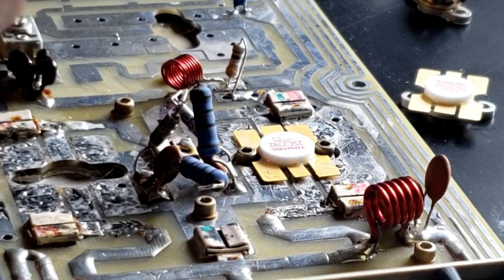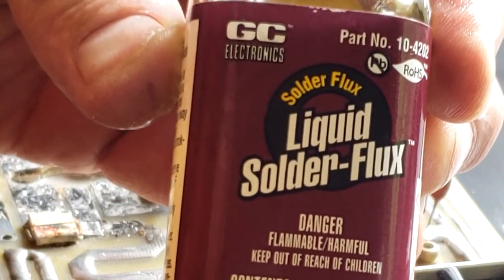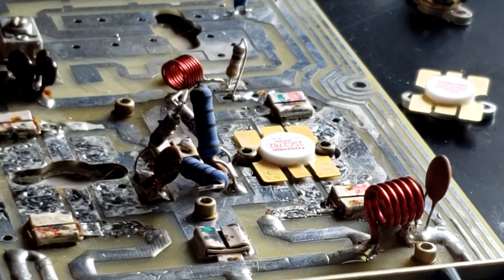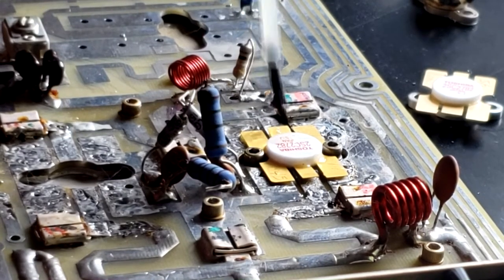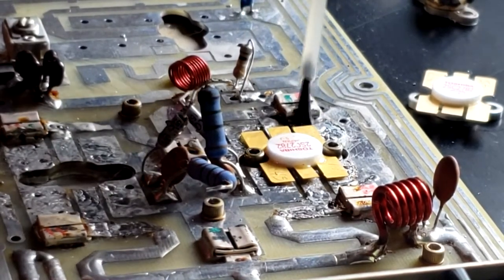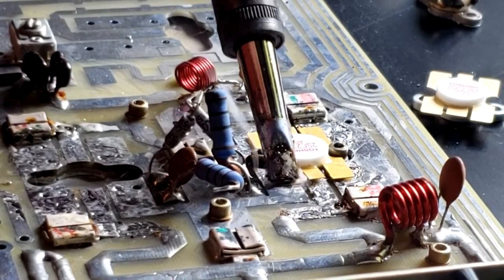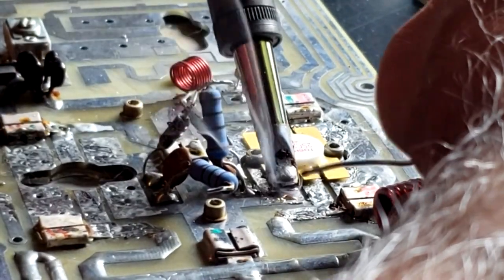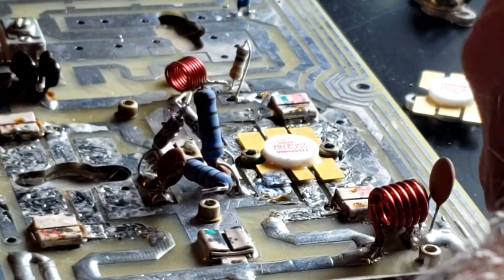Next I have some liquid solder flux, and we're going to use this and paint it over all of the transistor leads. We'll stick it underneath as well. Let's try soldering some of these guys — we'll hold the heat down, roll off the tip, and let it cool just a little bit.